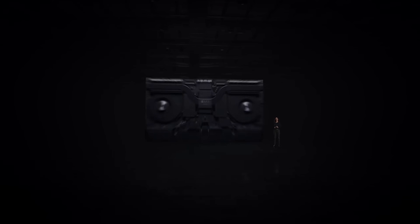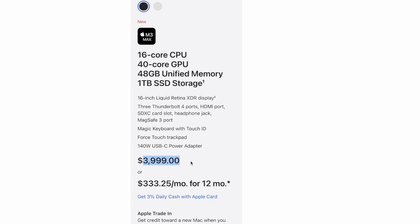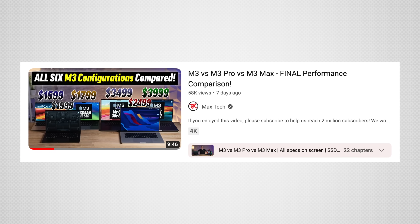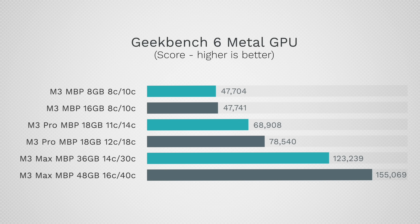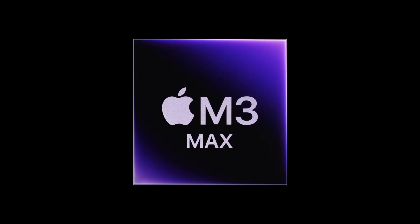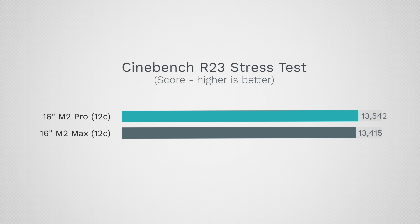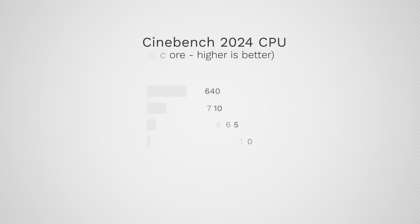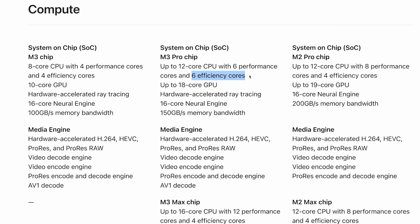Number nine: price increases. Even though there's a cheaper model, if you look at the Max models which have the best performance, it's actually more expensive — before it was $3,500 to get the best CPU and graphics performance, but now it costs $4,000. That said, the $4,000 one does actually give you better value for the money because you get better performance and more RAM as well. Number ten is another sneaky move Apple did to get you to spend more money: now you only get the best CPU performance if you get a Max chip at the $4,000 model. In previous two generations you could get an M1 or M2 Pro and get the same CPU performance for a thousand dollars less. But now they've split the lineup so that it makes you spend more money even if you don't need extra RAM or graphics performance.